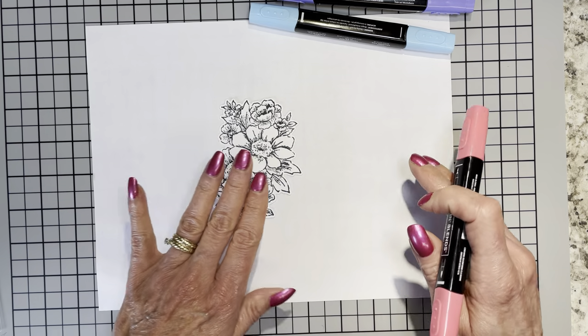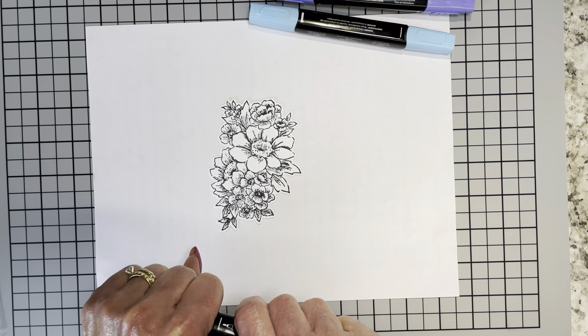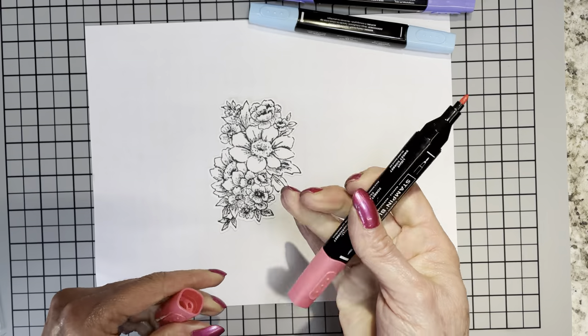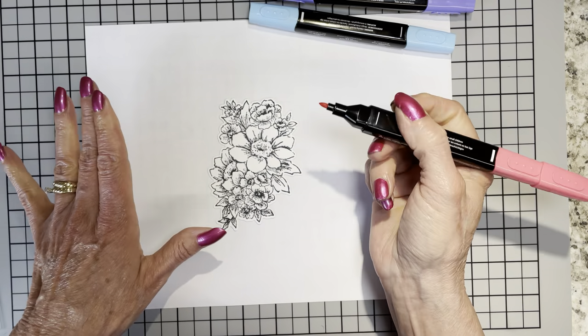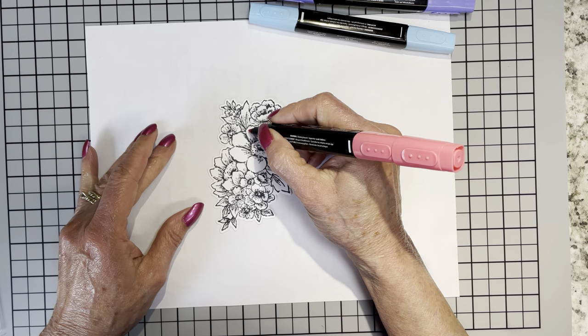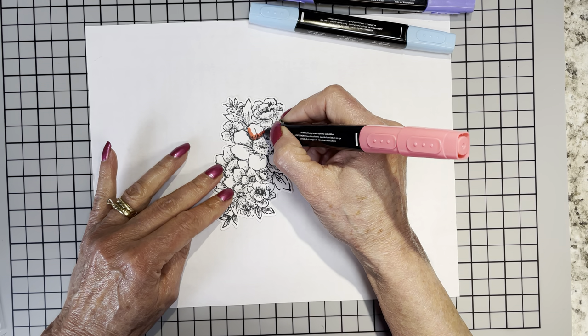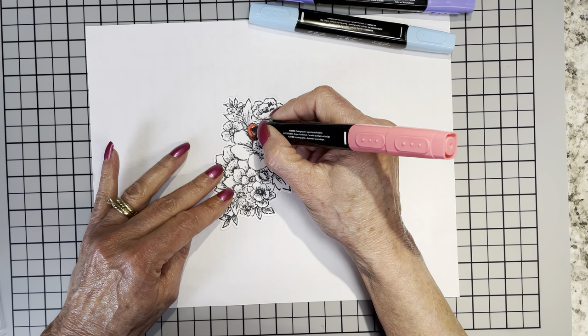If watching a video of someone coloring is not your thing, that's okay — feel free to skip ahead to see the final design. But I'm just going to go ahead and start coloring. Yes, this is going to take a hot minute.